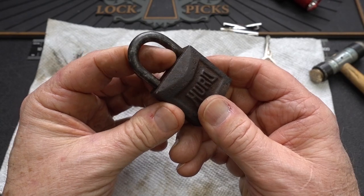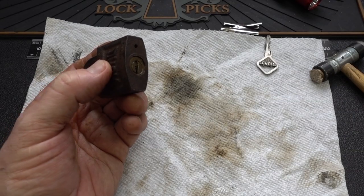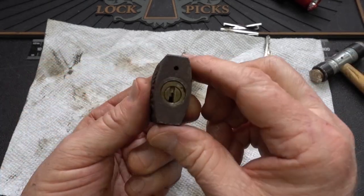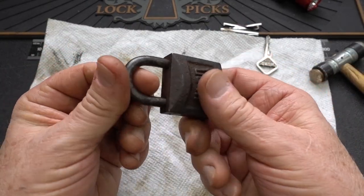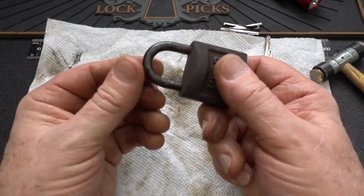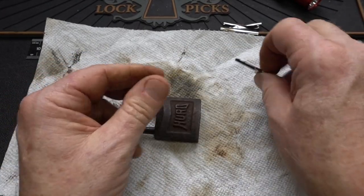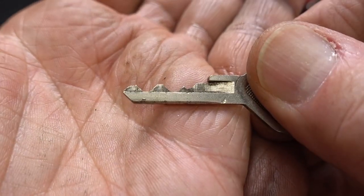My conclusion was there's something gummed up on the inside, so I shot a whole bunch of lubricant down inside — almost a whole can. The black stuff is still dripping out of here. Since I got most of the black stuff out, it seems to lock up a lot better. It did come with a key — beautiful bitting on this thing.